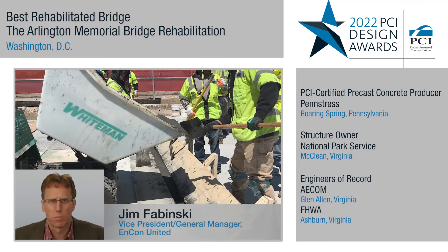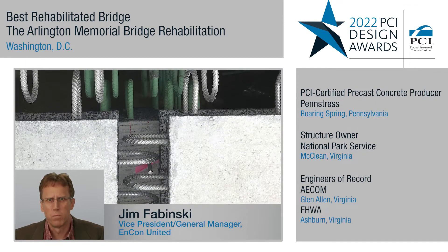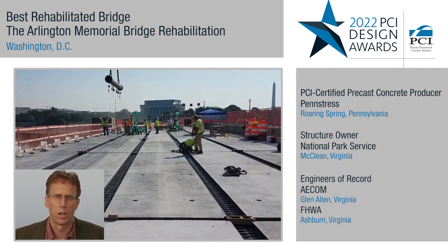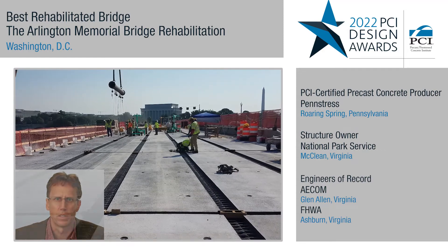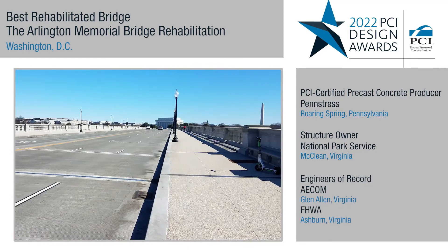One of the unique things about this project was that in a rehabilitation project, usually the goal is to get another 15 to 20 years before a structure has to be totally torn down and replaced. On this project, the goal was to get a full 75-year lifespan out of this project.